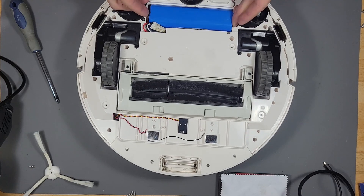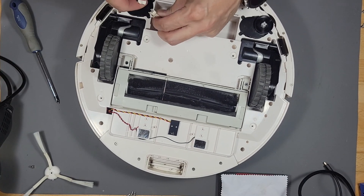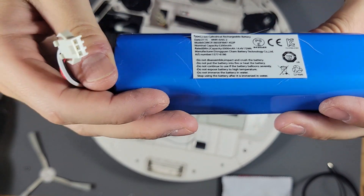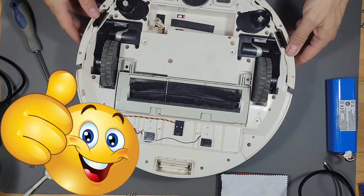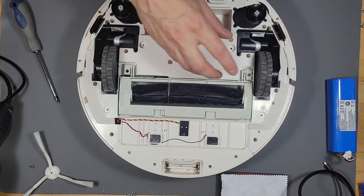If you ever have to swap out the battery, this is how to do it — it's pretty easy. Every three years you probably need a new battery, especially if you use it every day. I run mine every morning.